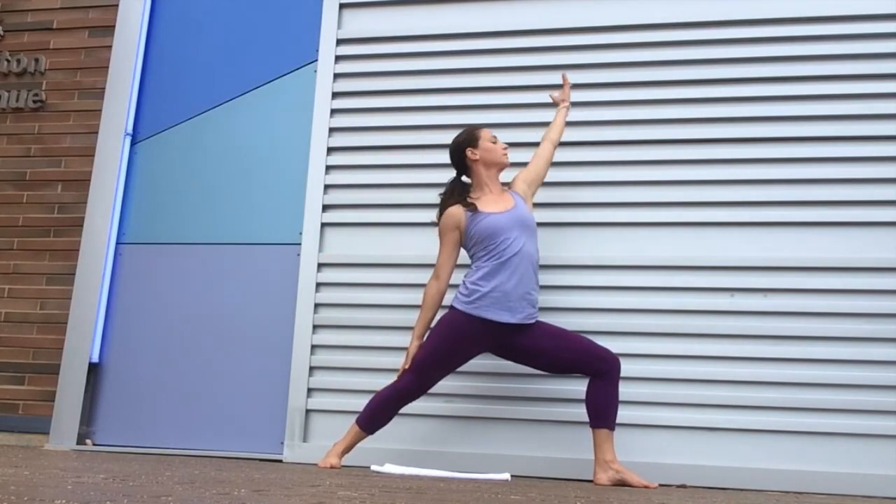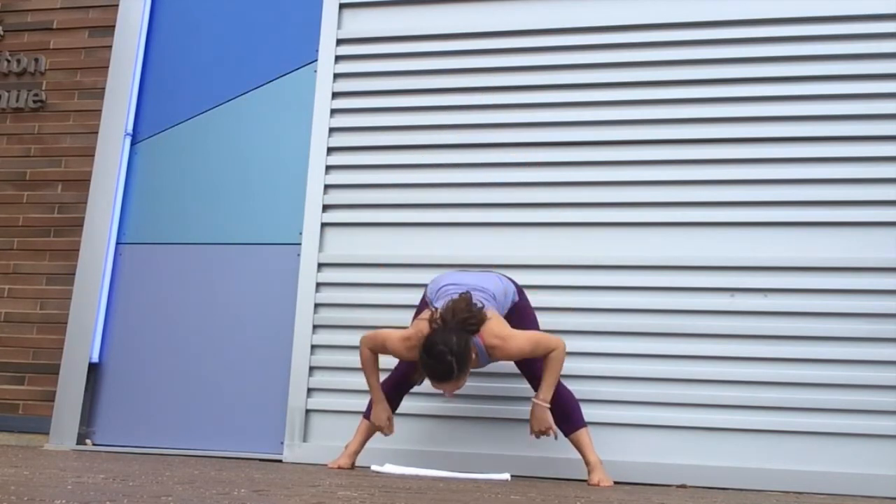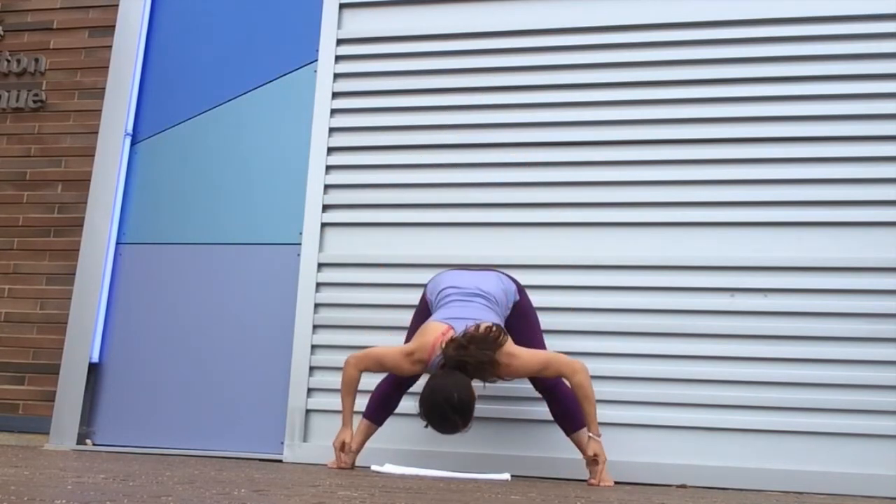Inhale up into reverse and then straightening the legs, turn the toes in. We'll take it down into a wide leg forward fold, Prasarita Padottanasana.